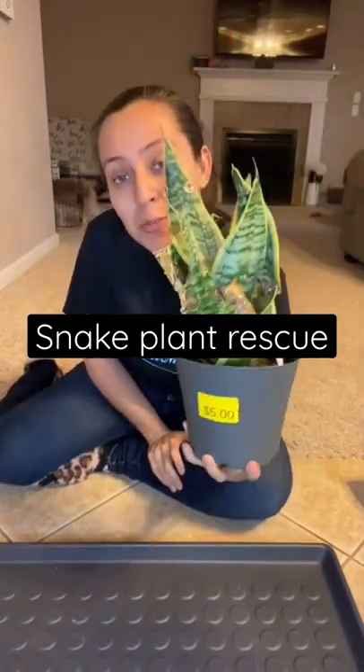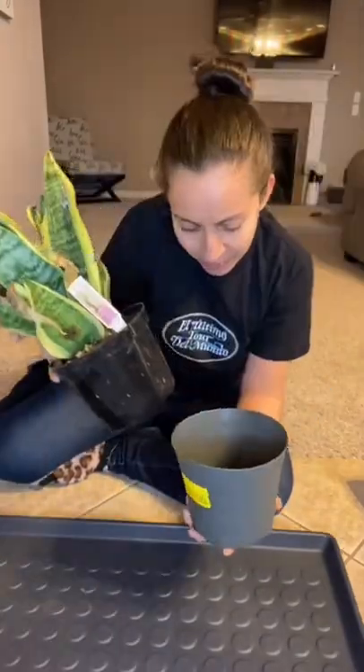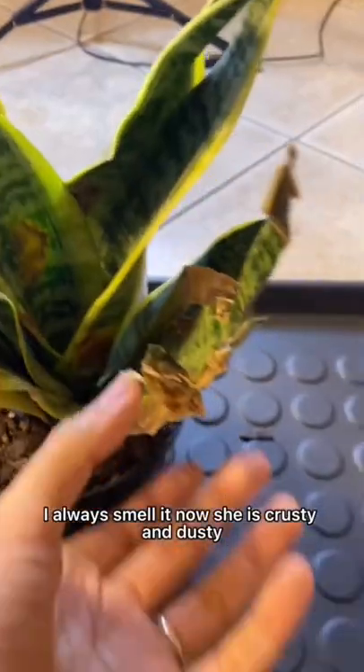It was labeled for five, but I was able to get it for two. Smell it — now she is crusty and dusty.